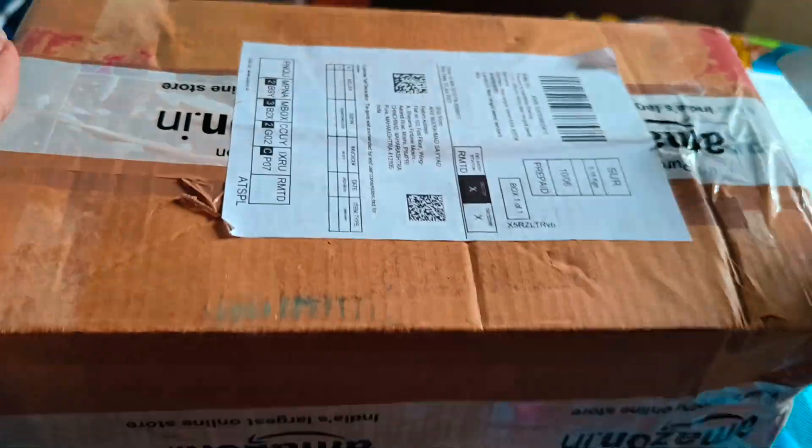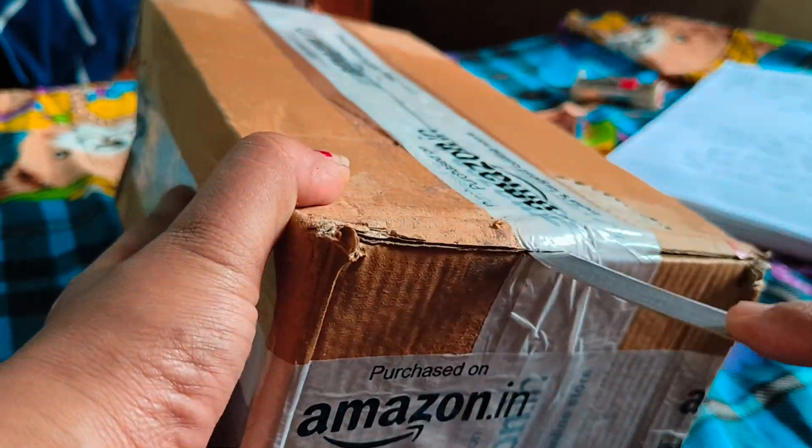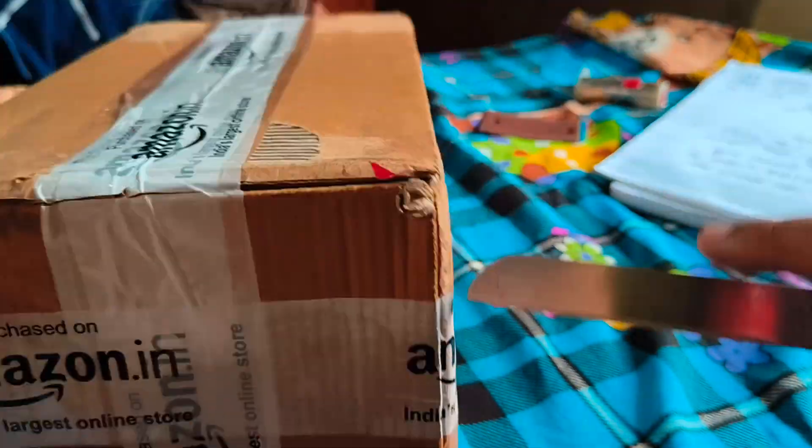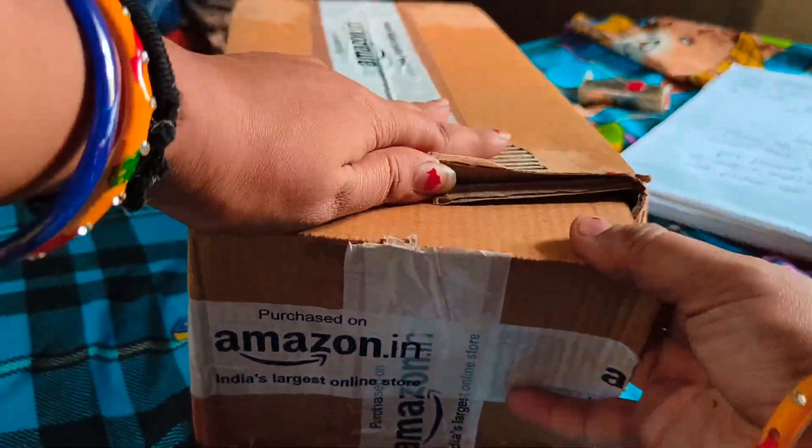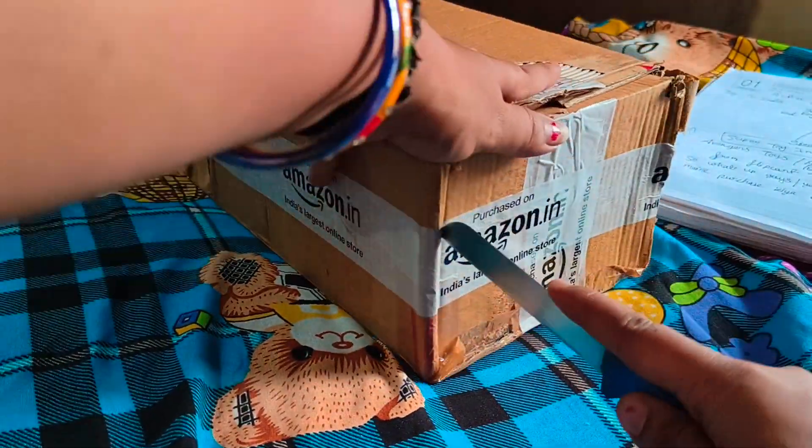Let's start today's video. This is the box I am going to open and unbox. I purchased it from Amazon and, rate-wise, this is a good product. I'm going to open it with a knife — you can open it with whatever you have available.